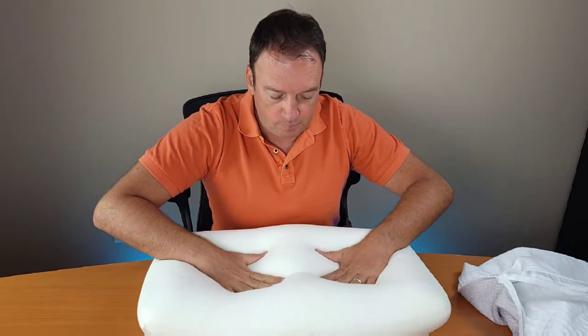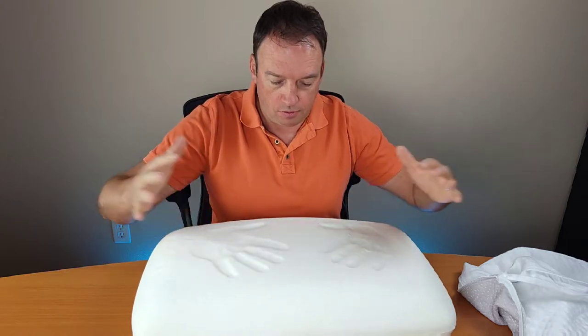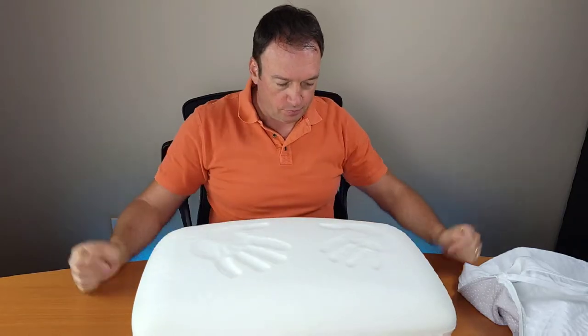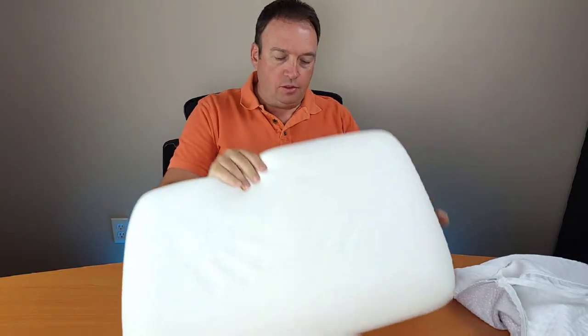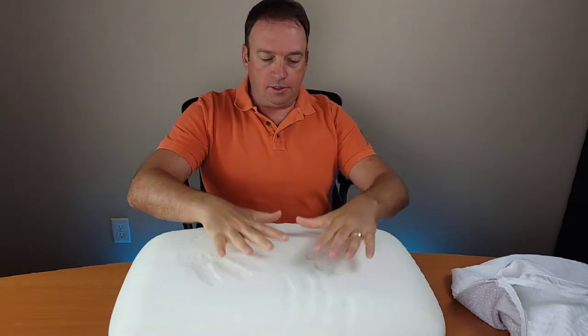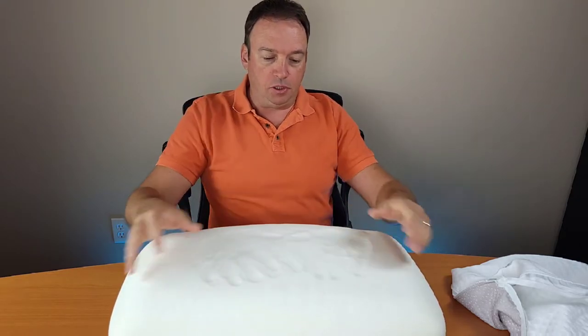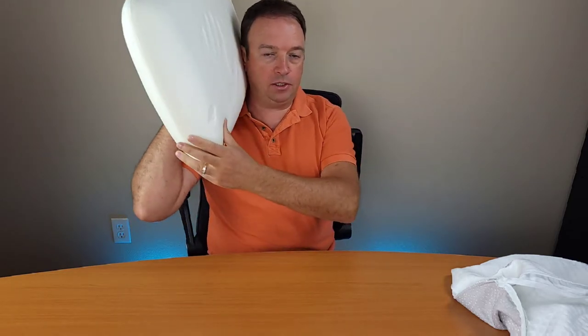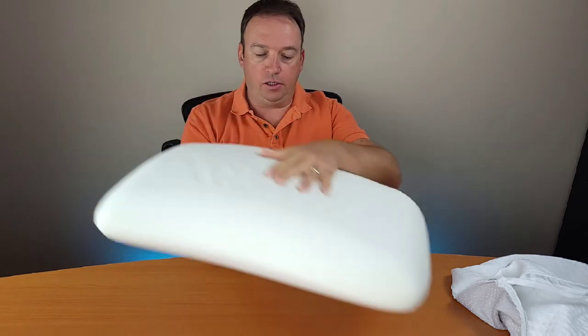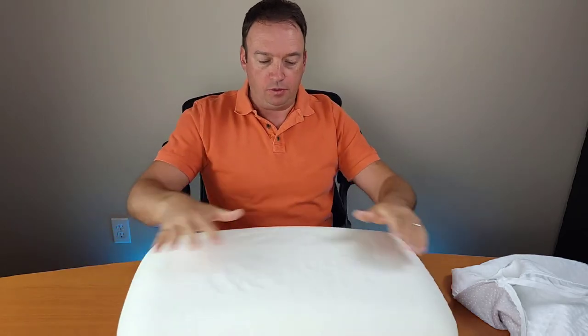Let's see how good the absorption is — it feels like a temperature-responsive material. I can say from here it's a little bit firmer than what I currently have. I like that this pillow can be used for side sleeping or back sleeping. I'm not entirely sure about this pillow yet, which is why I'm going to test it out.